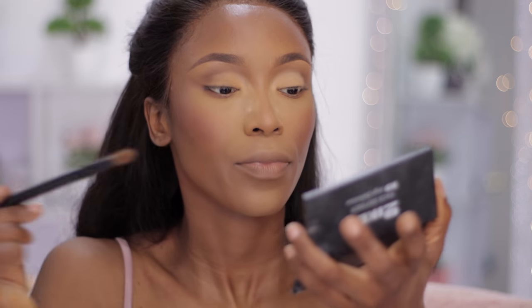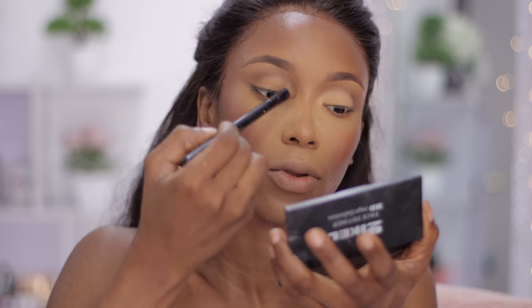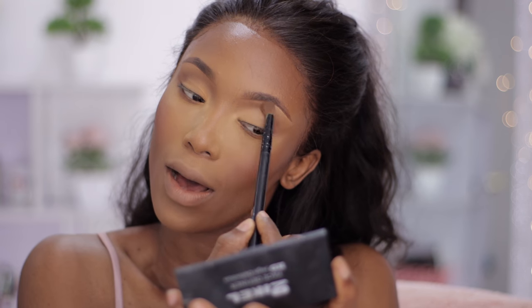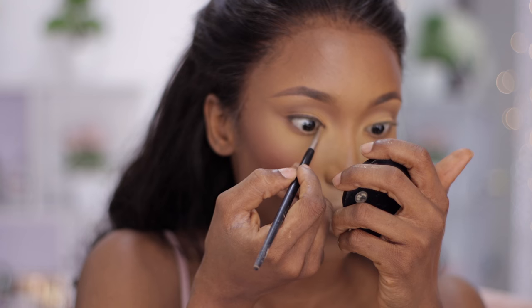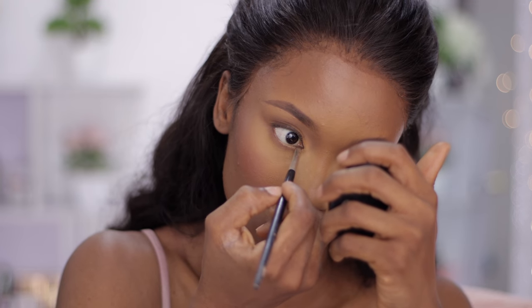I'm just going to dust off the excess product and blend it in so the lines aren't too harsh, but you still have that highlight going on. Now, totally optional, but I'm going to line my eyes using the same brow gel we used on our brows — just to line my eyes a bit. I'm using brown because brown just looks really natural on the eyes; it's not as overpowering as black. I want to connect that brown down to my waterline — everything is just connected.